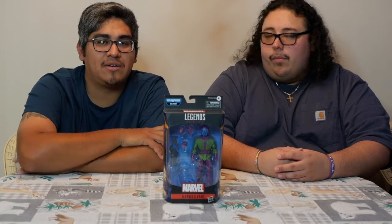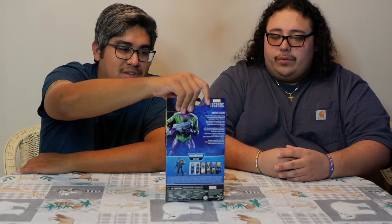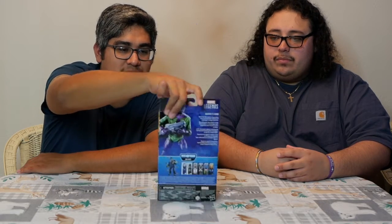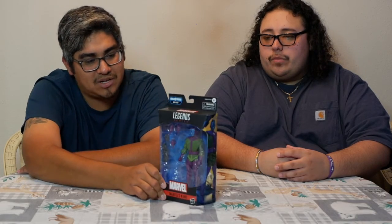This is the front view, and then we can show you the back view right here. You can see a few extra details. A little bit of artwork on the side — I always dig the artwork. The pictures they paint are pretty nice. I think they're probably taken from the comics as well, but I'm not sure.